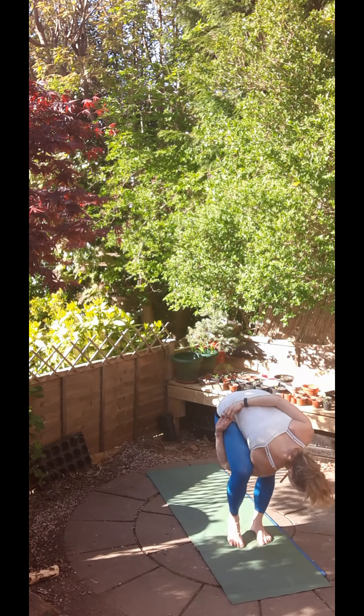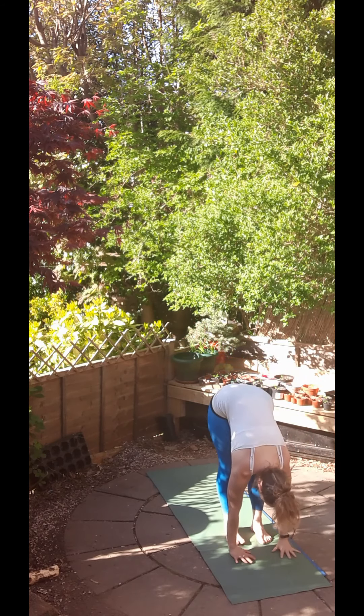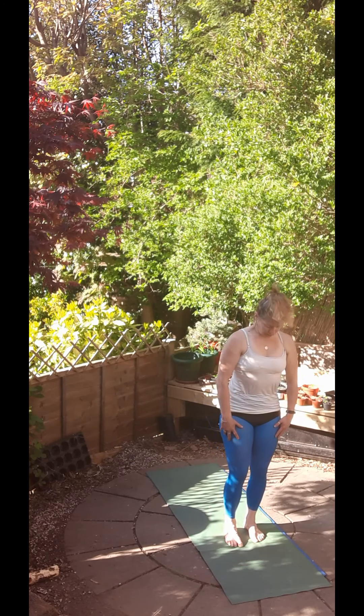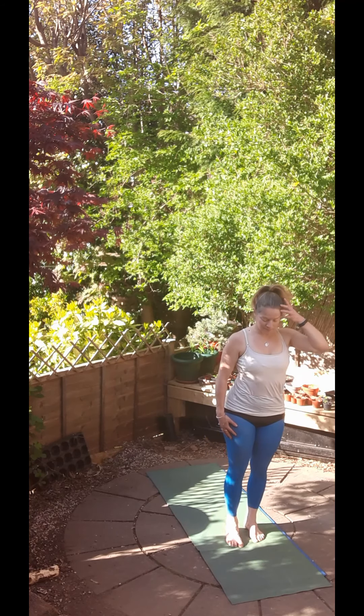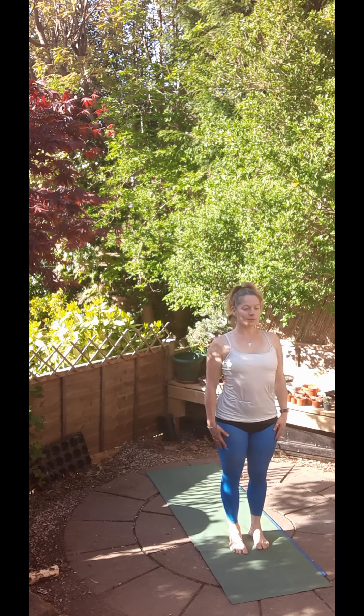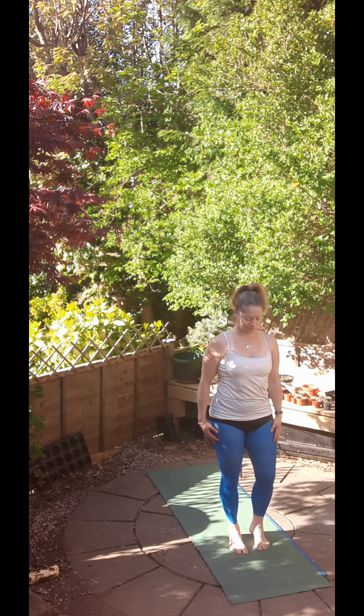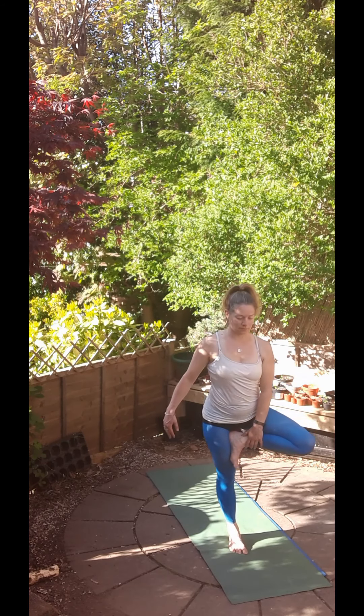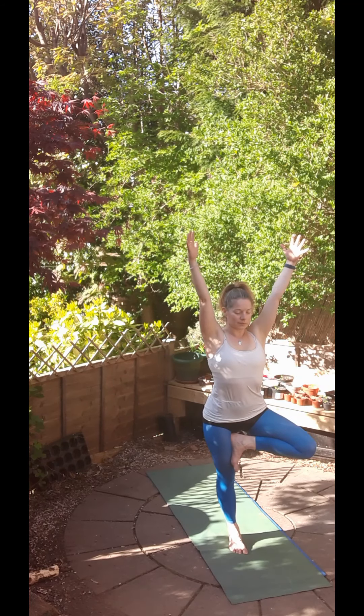Making your way out. Take a shake through the shoulders, particularly if you did bird of paradise. Then we'll make our way back up to standing. We're going to have a go at tree pose. So shifting the weight onto the right foot, we're just bringing that left foot up either against the calf or the thigh and twizzling that knee out to the side. So we're just finding that external rotation of the hip in its socket. Find your balance. You could reach the hands high if you want to challenge that balance a little bit more. Or you could just place the hands against one another in the centre of the chest in a kind of prayer pose.